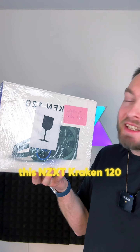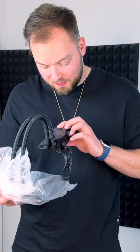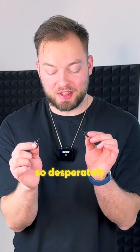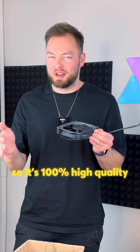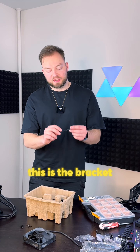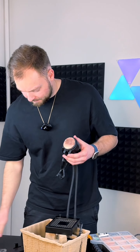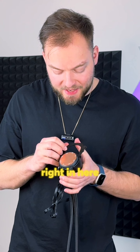Today this NZXT Kraken 120 came in, so I hope it's our savior. It still has the plastic on it. The radiator is in great condition — no damage at all. And these are the little parts we needed so desperately for our build. I'm so happy that the seller was trustworthy. The cooler doesn't have RGB but it's from NZXT so it's 100% high quality. This is the bracket we need to install it on our socket AM4. I think it should go like this — and this other bracket is actually for Intel CPUs, so we're sliding this right in here. I like where this is going.